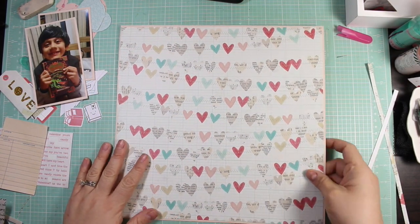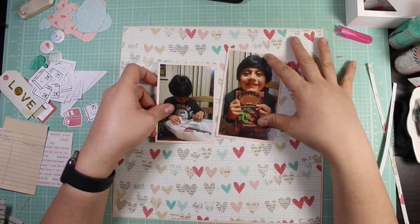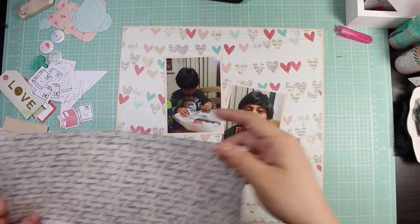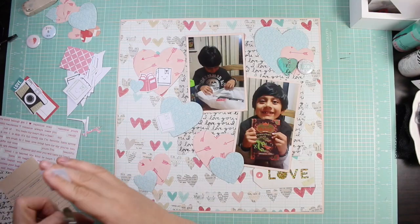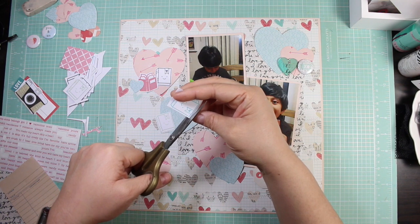I am using this American Crafts pattern paper — isn't it adorable? I really really like this paper. I enjoyed using all of it for the most part because I did trim off a little bit of the edge so that I could mat the background paper with that pink outline. I've been doing that a lot where I have outlines on my layouts.